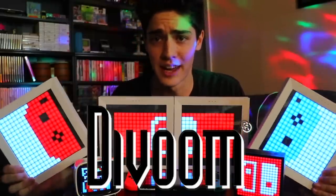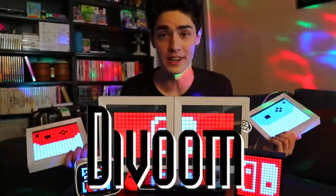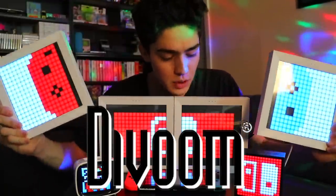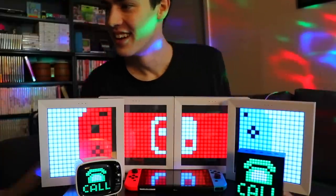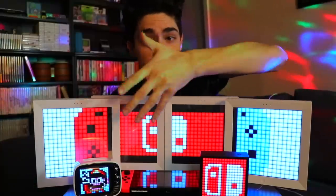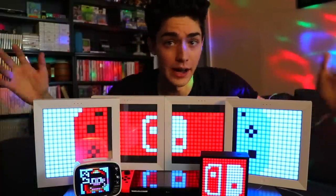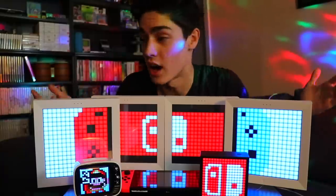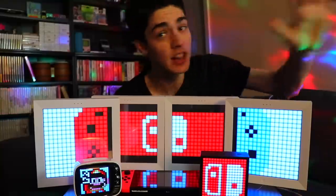I really like retro gaming and gaming in general, and cool things to spice up my apartment. You probably saw these in my room tour just recently. Huge shout out to Divoom for sending me all this amazing product and letting me try it out. This being my first kind of product review, I do want to be very honest and open with you guys — you know me, I will trash talk Nintendo if they're doing stuff I don't like.